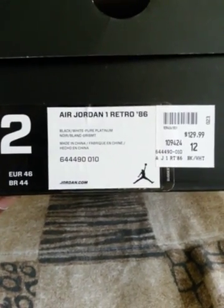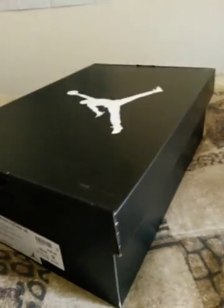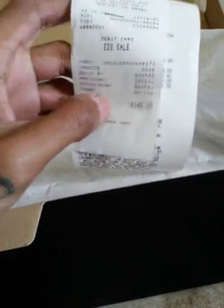Black, white, pure platinum — y'all already see that. They do this sometimes with certain joints. All you receipt buffs out there — $140, $139 total. Got the paper. I'm just gonna take out one that I tried on — size 12, y'all already know.